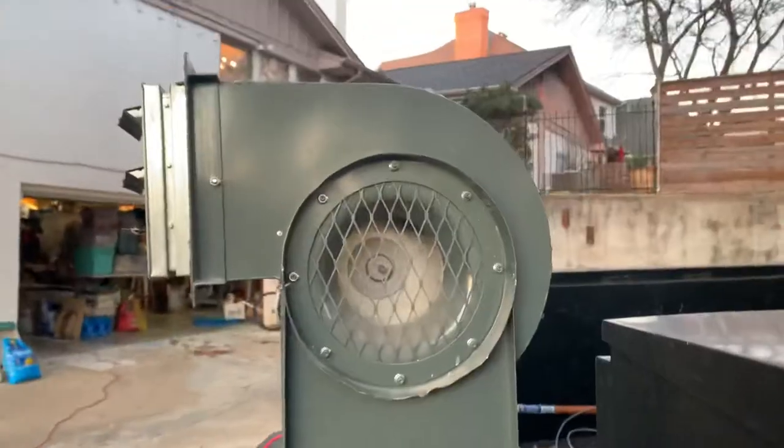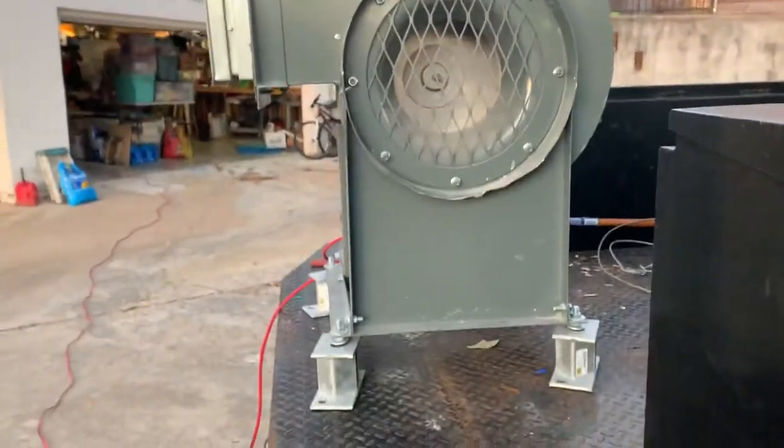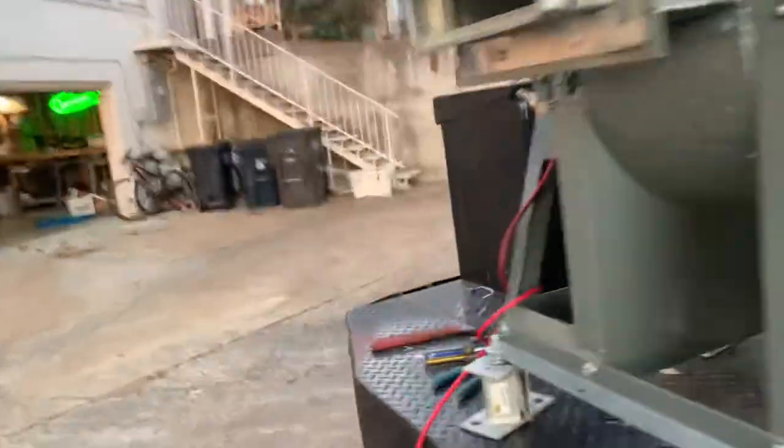Heavy, heavy duty. I think it's right at 200 pounds — maybe. The specs might have said 170 or something like that, but then with these little feet and some other stuff it's probably close to 200.